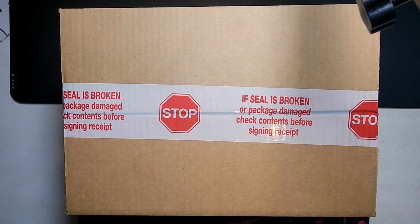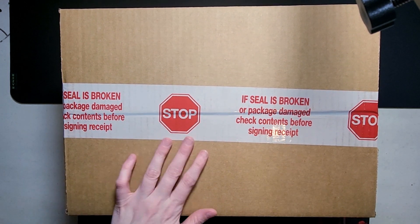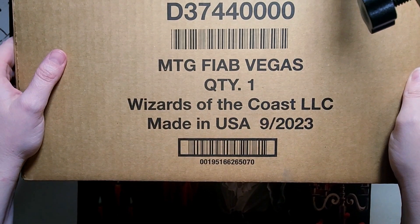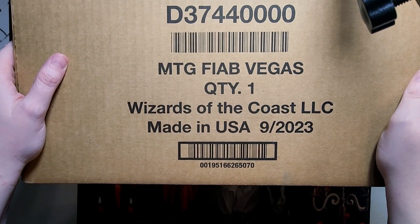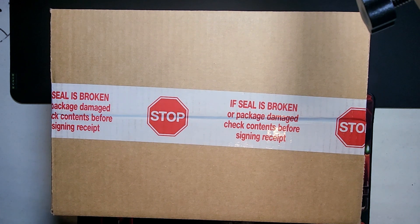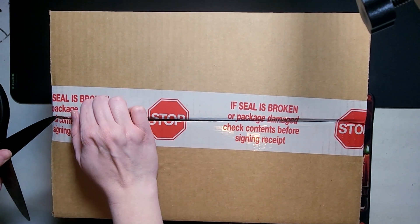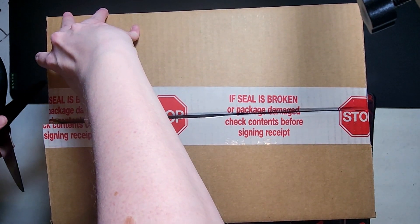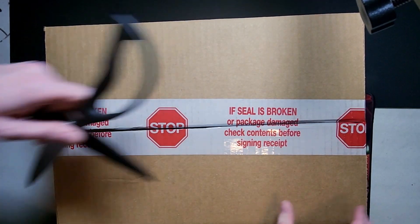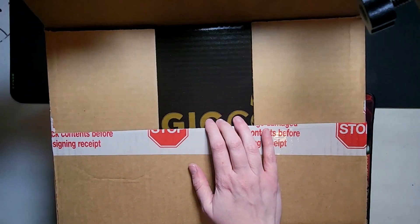Welcome back to our channel. I apologize for the camera setup — it kind of sucks right now because this box is so big we had to zoom all the way out. But we finally got our Festival in a Box from our Arena win. It came in the mail today, so we're going to unbox it together. We'll probably make this into a couple of separate videos because there are a lot of cards. We're going to break the seal — funny thing is the box says to check contents before you sign the receipt, but UPS just delivered it straight to the door, no signature required.